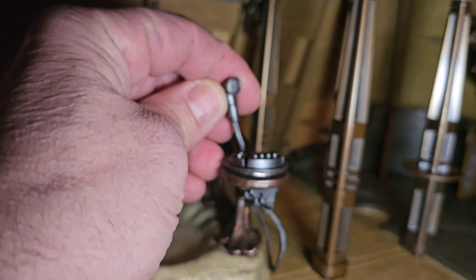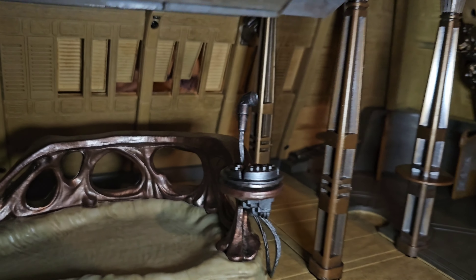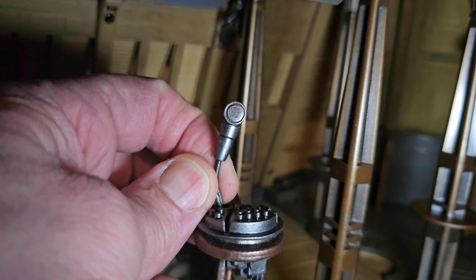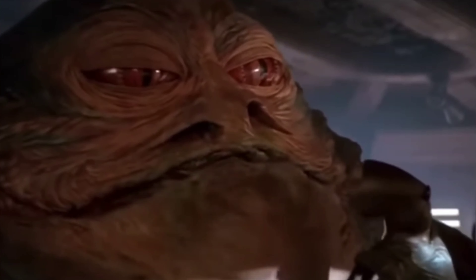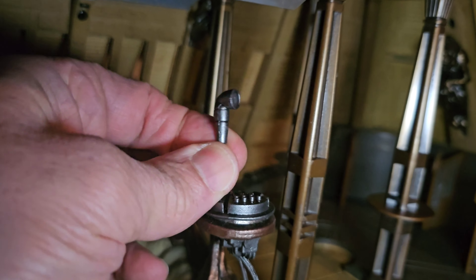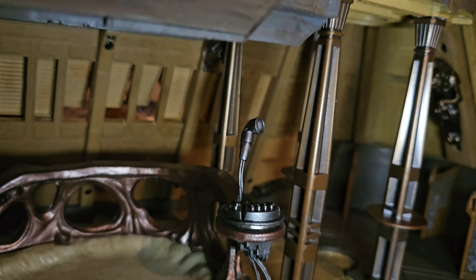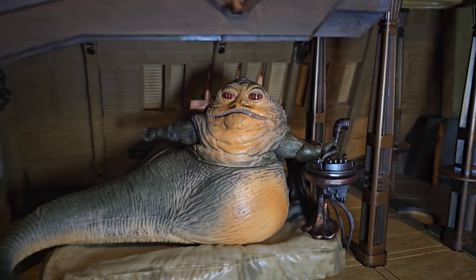Doing the voiceover again — this thing looks like it comes up. And look, it does come up! That is crazy cool. So Jabba can speak on it. That is cool, I love it. When I first tried to pull on it, it seemed like it was fixed, but no — it comes out and he can use it. Well, it doesn't take batteries, but that is cool — he can hold it.